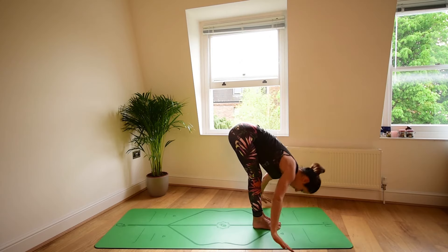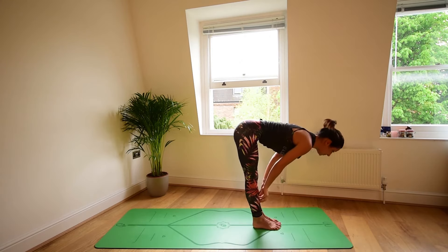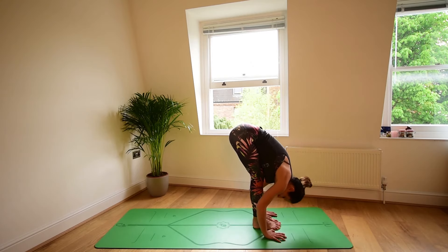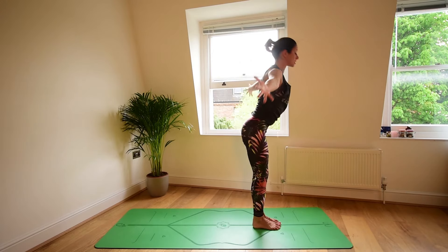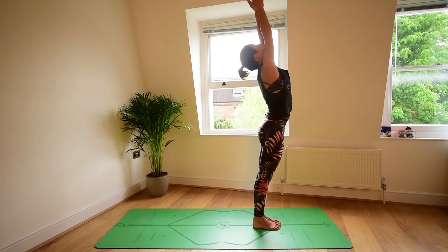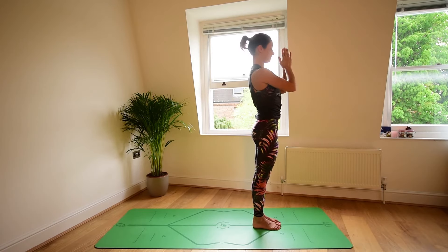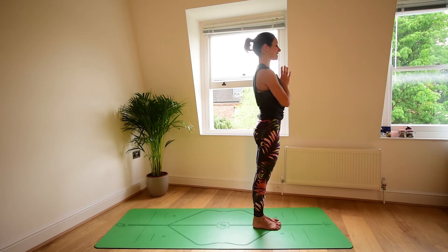One more. Inhale, reach. Exhale, fold. Halfway lift, inhale. Forward fold, exhale. Press the feet down to lift, inhale, sweep the arms up. Exhale, Tadasana, hands to heart.